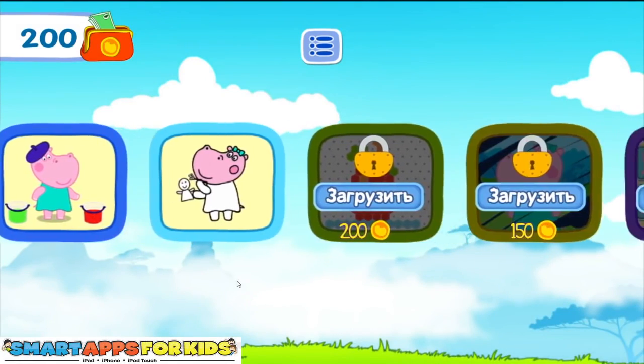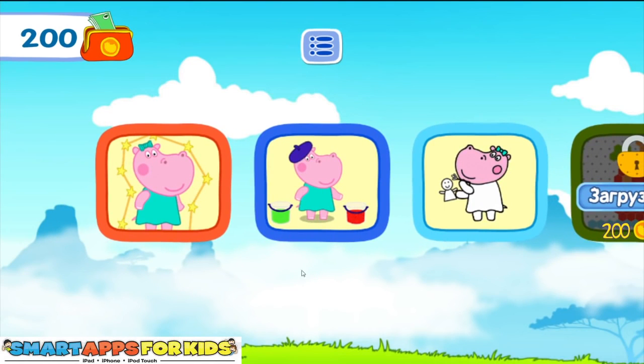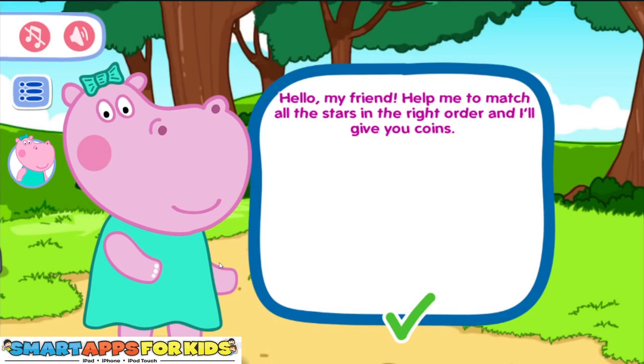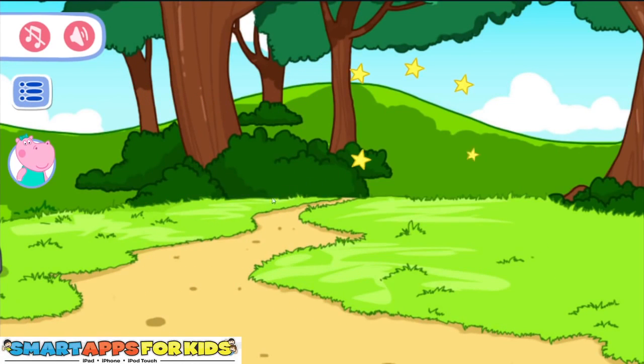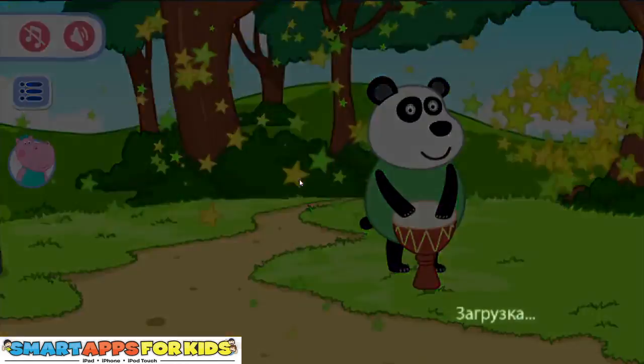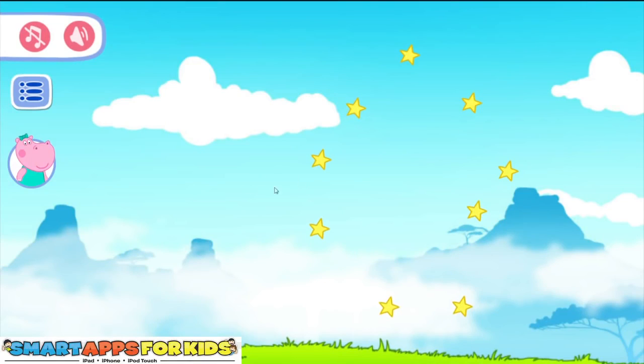So as you can see guys, there are some super awesome games to play. Hello my friend, help me to match all the stars in the right order and I'll give you coins. Excellent, thank you Harriet. So as you can see there are some stars and we need to join them all together and it will reveal a super awesome picture of one of Harriet Hippo's friends.